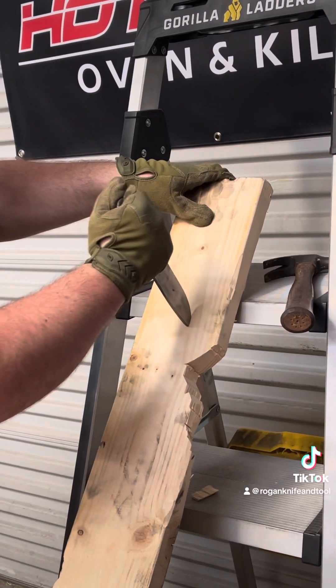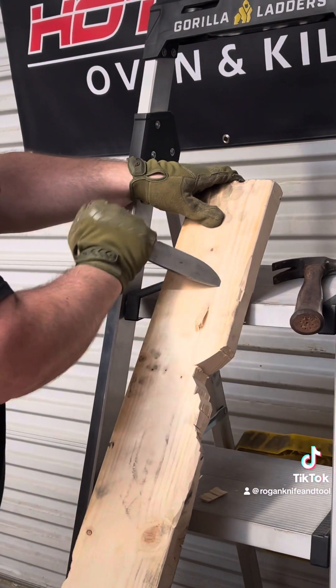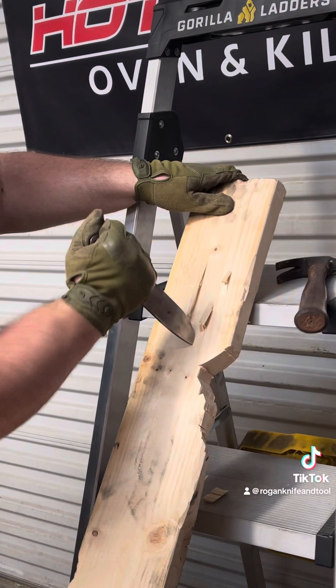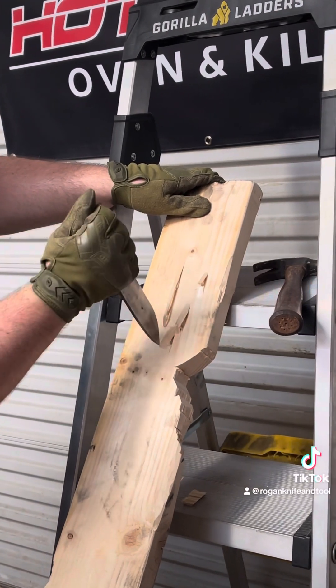So here we're doing the tip test. When you go with the grain like this, you really are in shaky territory and can easily crack the tip off. When you go against the grain, it's much easier.